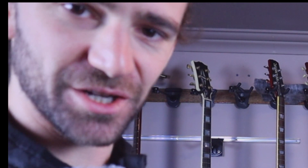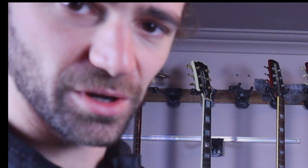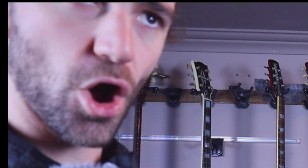Hey guys, what is up? This is Alan from Guitar Guitar Guitar, and today we are talking with Johnny from ProPro Audio who's telling us about their awesome new iPad app guitar pedal interface. Thanks for having me.